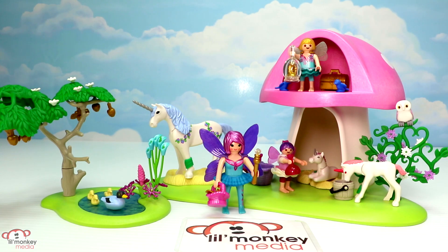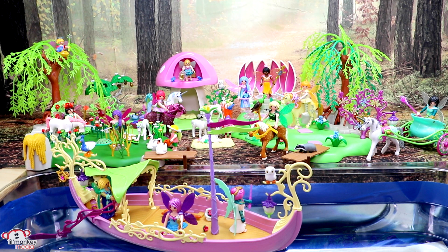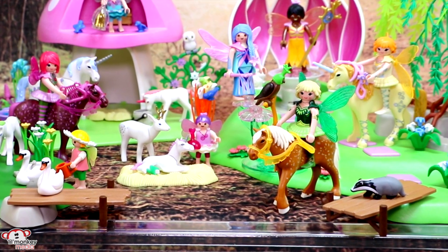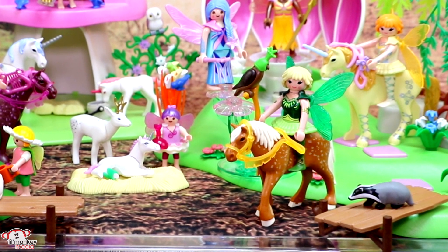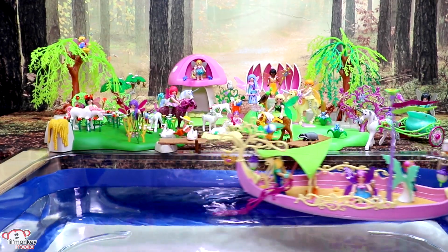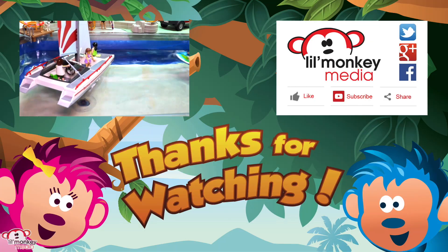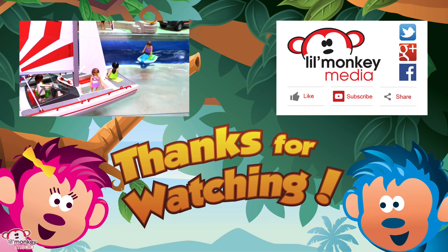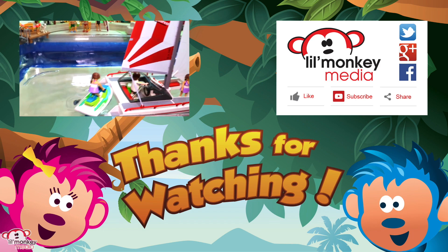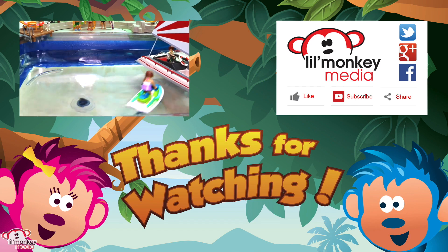And there's our fairies with toadstool house — I love this set! There are all nine of our Playmobil fairies play sets. Little monkey fans, do you remember what type of bird did our forest fairy Diana have on her walking stick? Thanks for watching! To join all the fun up in our treetop, please subscribe to Little Monkey's channel. Don't forget — if you like our video, please share it and click like!